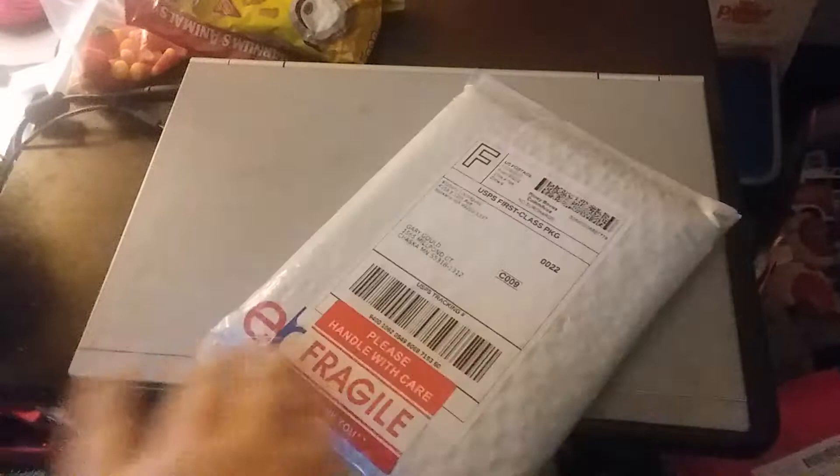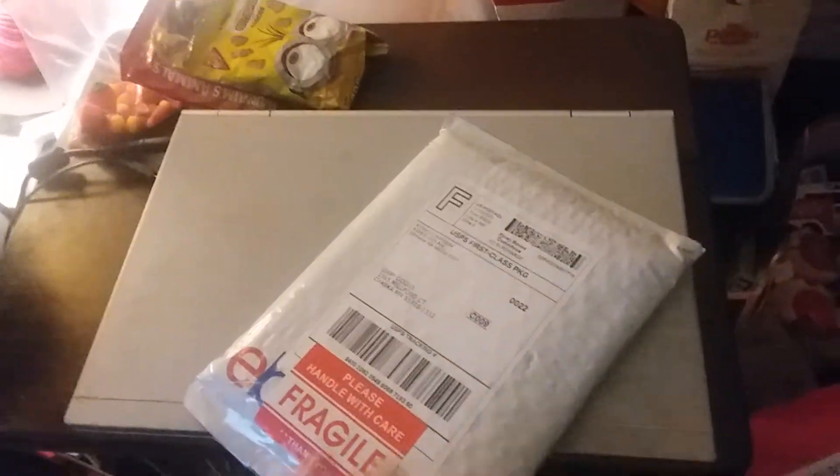Okay, now we have the third package to open for eBay. Let's see what's inside.